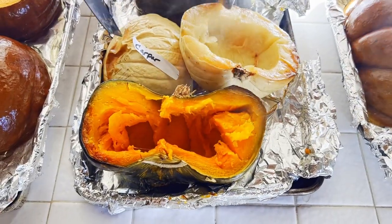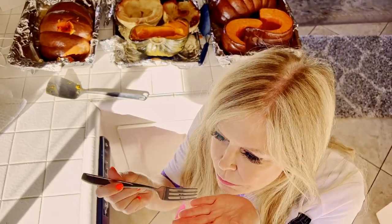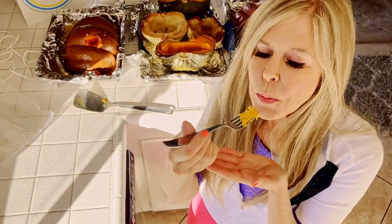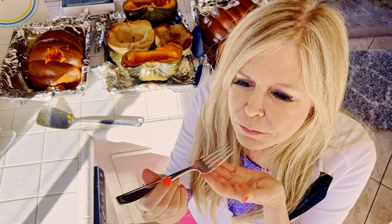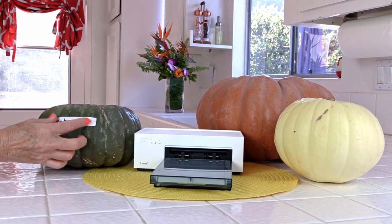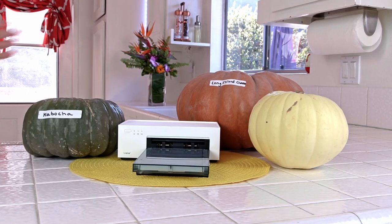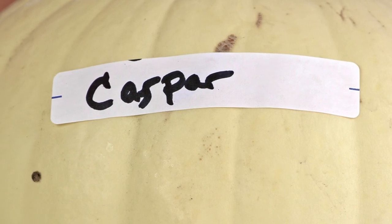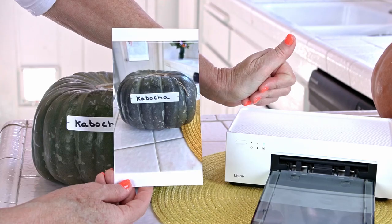I always do a test to make sure they'll turn out well in my pies — just in case you have a bitter tasting pumpkin. I tasted all these fresh out of the oven and they were all good to go. I made labels for each of these: one's the kabocha, another is the Long Island Cheese, and the little white one is Casper.